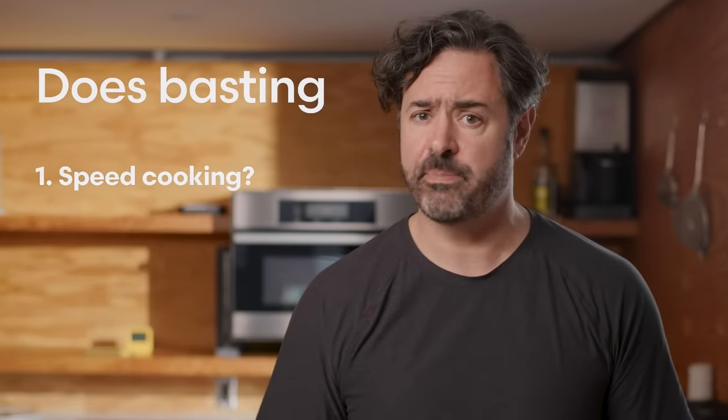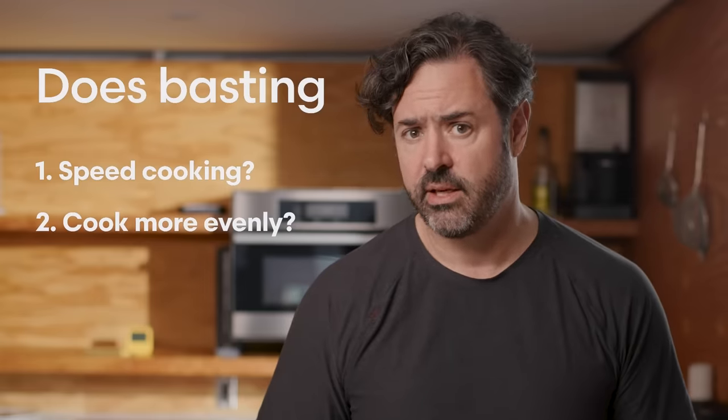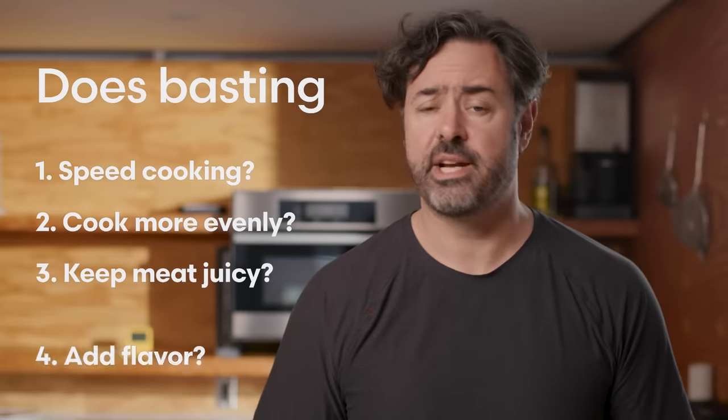I'm going to try to answer four questions: Does basting speed or slow cooking? Does it cook meat more evenly? Does it keep it juicier? And does it add flavor?